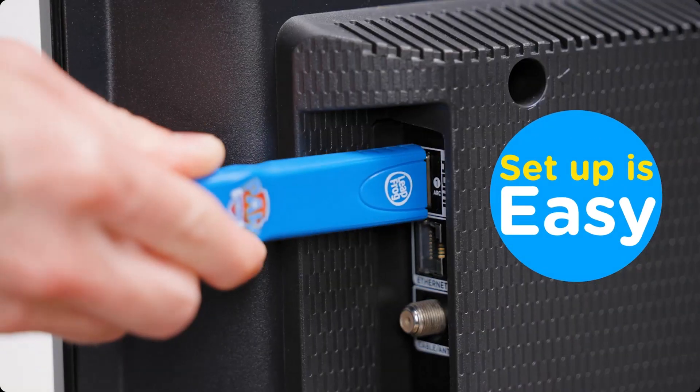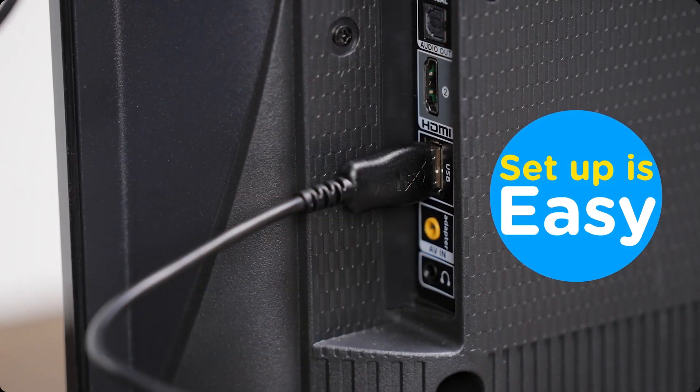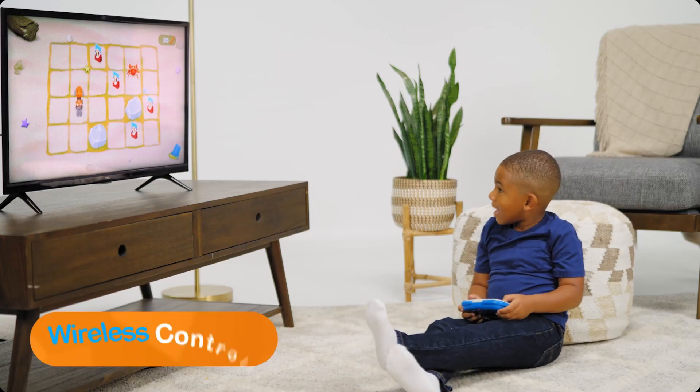Setup is easy. Simply plug the HDMI game stick and USB power cable into the television and start playing with the wireless controller.